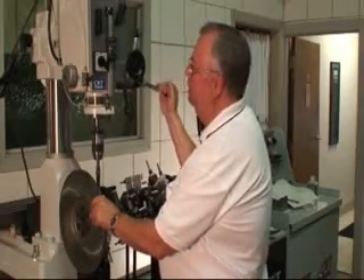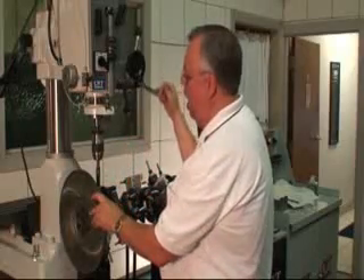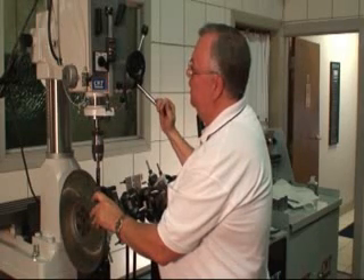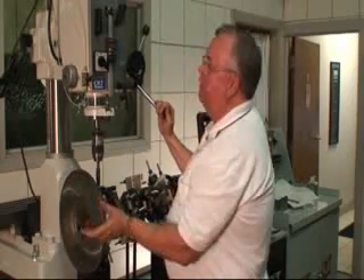I'm going to purposely short drill so that we can see what kind of material we're taking off. I'm going to stop here at about 300.